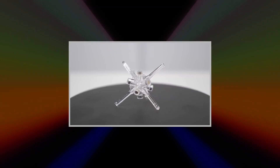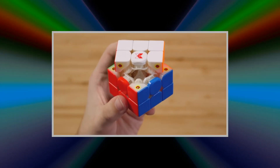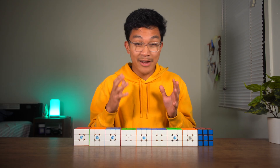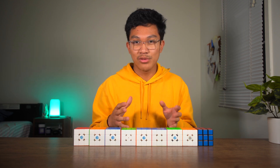As you can see, speedcubing technology has advanced since its creation, and in this video, I'm going to talk about the advancements, the iterations, and the innovations that speedcubing technology has went through.